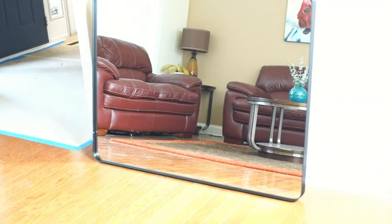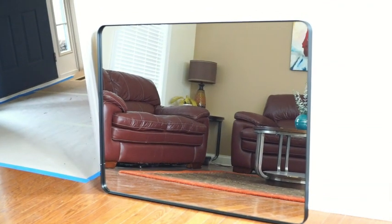Overall, this mirror is very nicely designed, looks great, and is highly recommended.